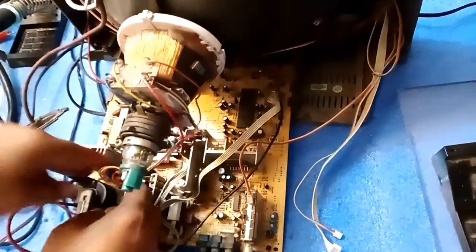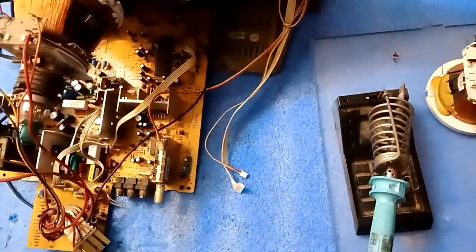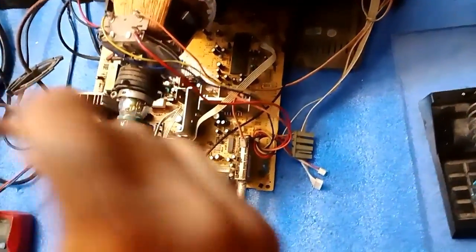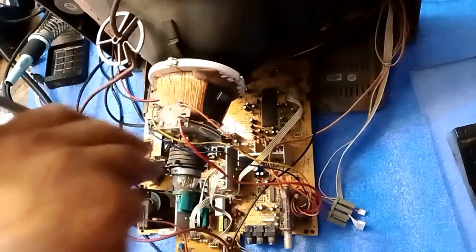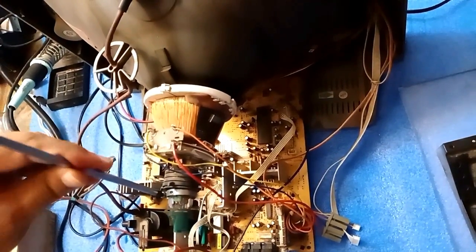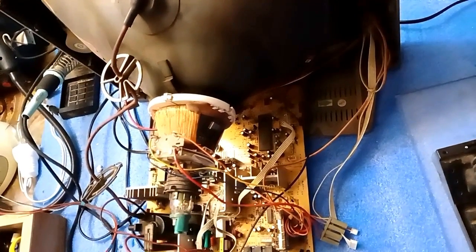Now pull this jack — this is also part of the yoke coil. Now, there are two screws with almost every CRT neck. One is here and one is here. I will open both of them. It's a type of clip that holds the yoke coil.